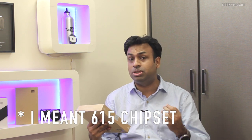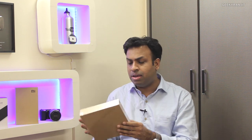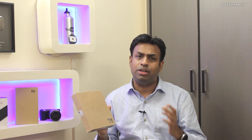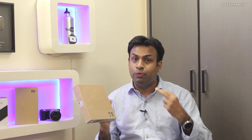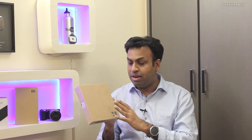It has a Snapdragon 615 chipset which is an octa-core processor, has 2 gigs of RAM, sports a 5.5 inch IPS screen, and a 13 megapixel camera. It's selling in India for about 9,000 rupees. Eureka is selling this device exclusively online via Amazon.in through flash sales, but I simply could not get this device — I tried two flash sales and couldn't buy it.